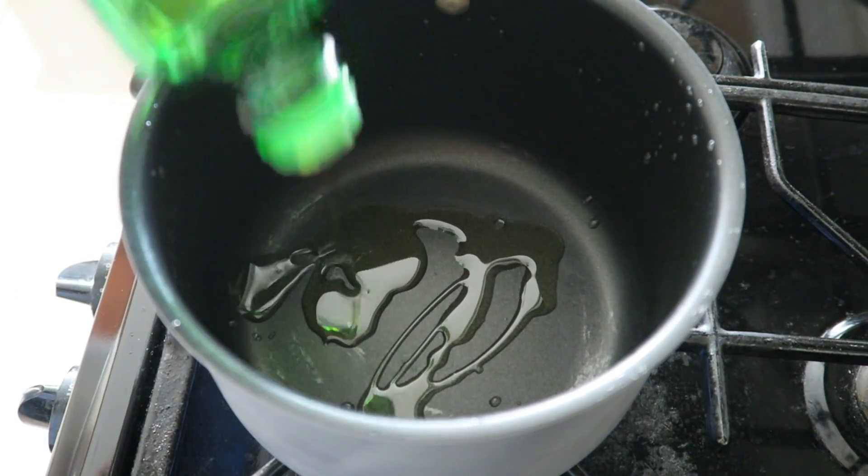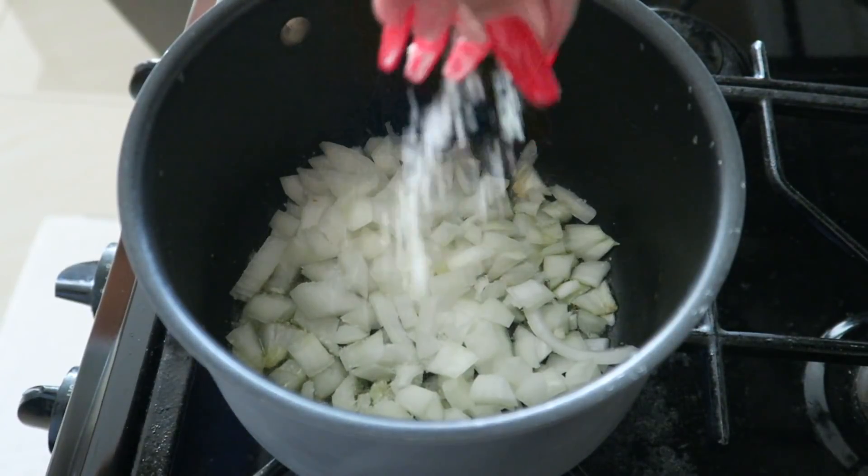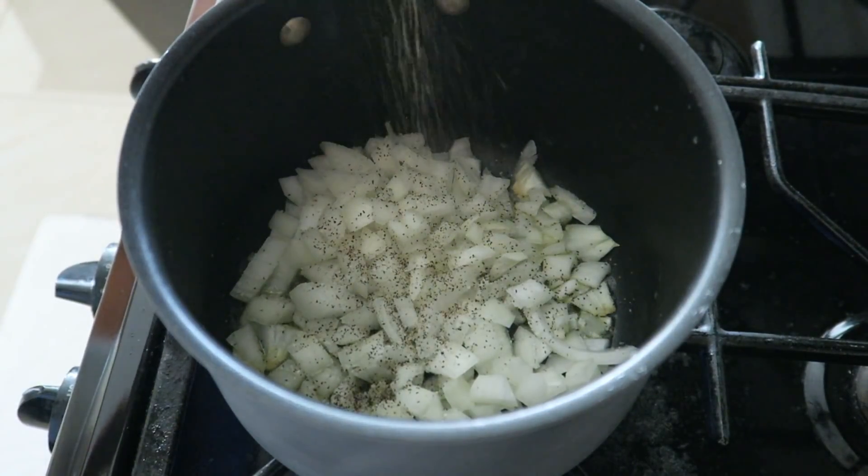In that same pot, take about two tablespoons of olive oil and start sautéing your onions and your garlic with a little bit of salt and pepper to taste.